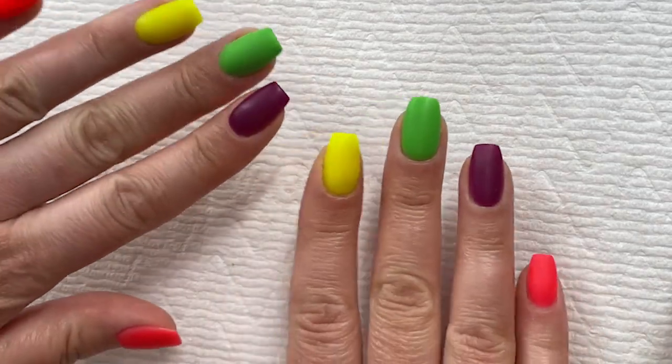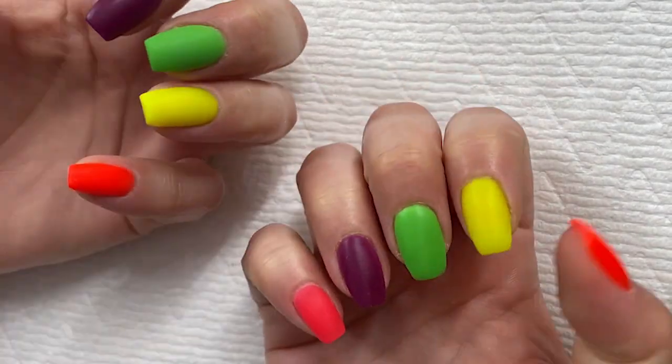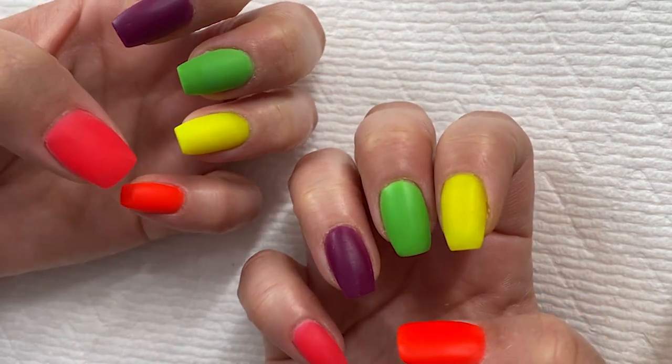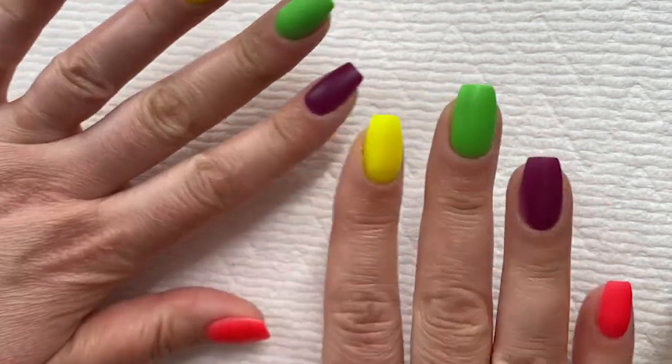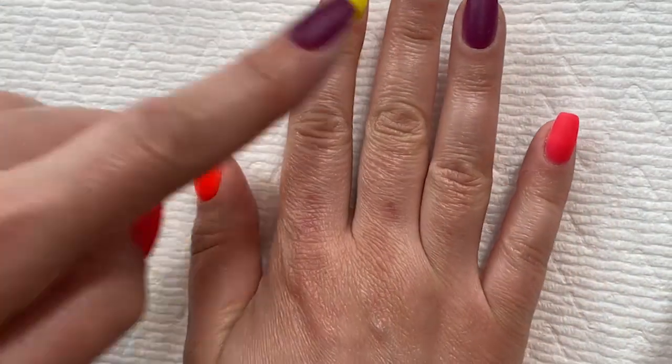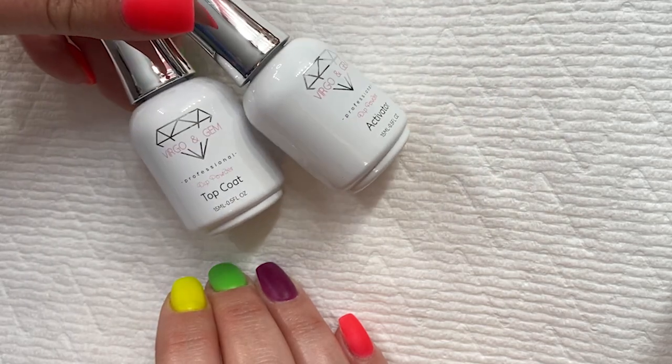Okay, the perfect top coat. I did my nails — I filed, I buffed. I've got this crazy summer neon bright thing going on: Wildfire, Bull, Lime, Iris, and Flamingo, all from Cascade Colorworks. And then I also have Virgo and Gem's activator and top coat. These are my favorites. This way of doing top coat works for any brand's liquids at all. I do it this way every time and my top coat turns out perfect.